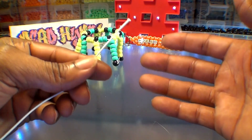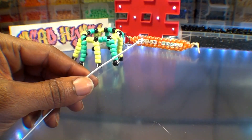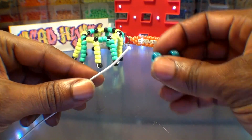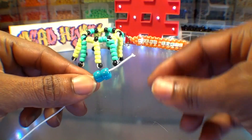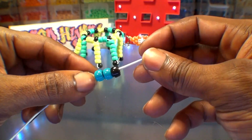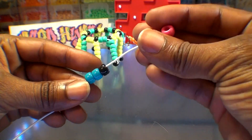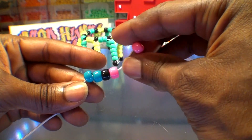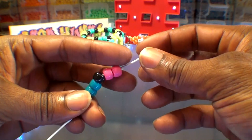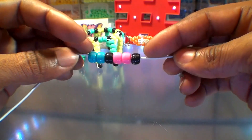To make the stemming bracelet, the first thing you'll need is four feet of string. We're going to add our beads to the string in a particular order, in groups of three. We'll start by adding two blue beads and a black bead on the end as an accent bead. From here, we're going to add the next group of three beads — two pink beads, then a black bead on the end.